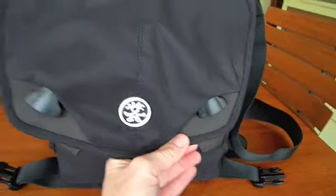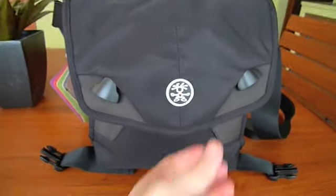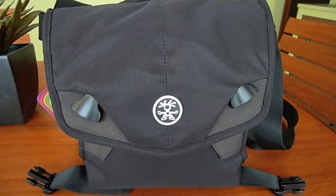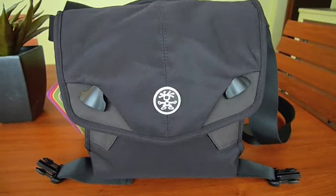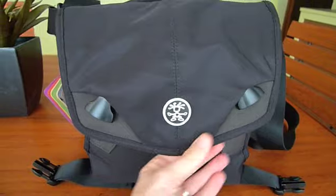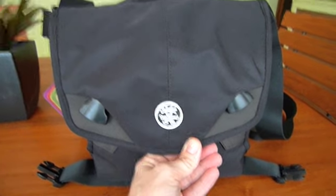This is the Crumpler $5 Million Home — it's actually perfect for a Leica M and a couple of lenses plus some other goodies, and it's quite small. I did order the $6 Million Home just to compare, and that's going to arrive on Wednesday. I think I'm going to keep the $6 Million Home because I wanted a little more room — if I wanted to put an Olympus EP2 or whatever in with a couple of lenses and a charger, I can fit it all.